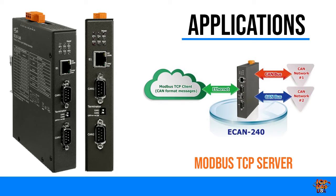When an E-CAN 240 module is acting as a Modbus TCP server, the Modbus TCP client needs to use Modbus commands based on the CAN format in order to access the module.